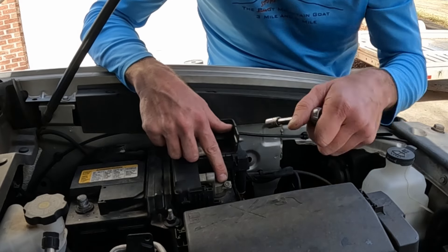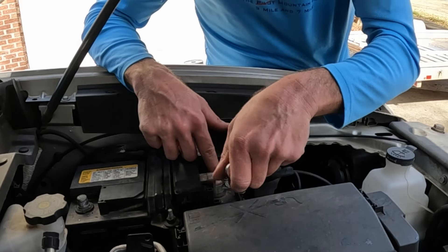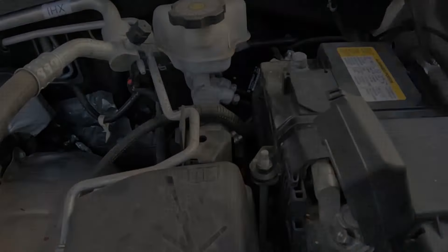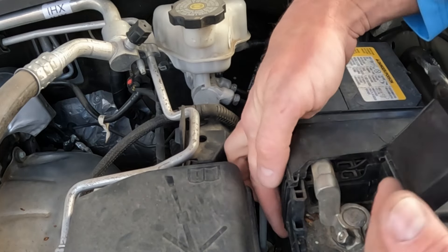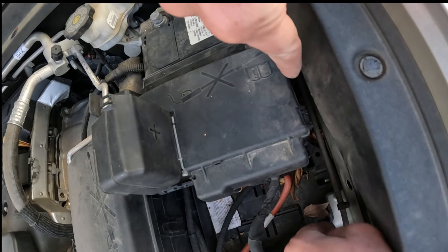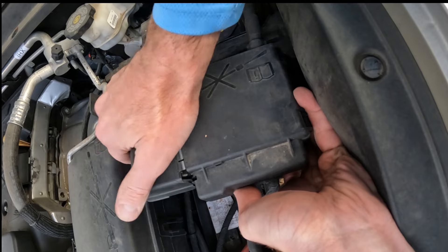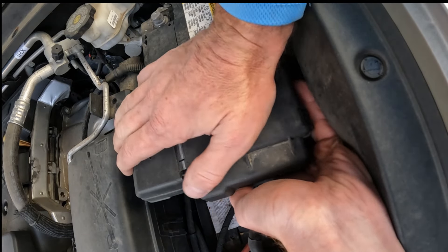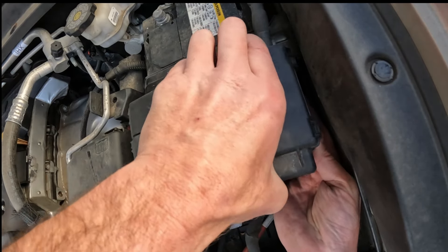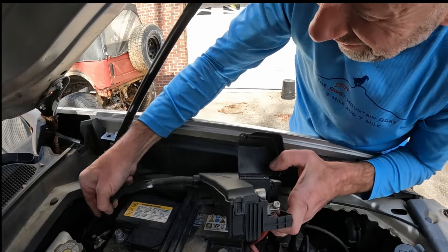Now time for the positive side — once again it's a 10 mil. We'll need to pop this fuse block up as well. To remove the fuse block, there's a clip towards the bottom. If you push down with your palm then up with your fingers, it comes up. There's another one right down here — do the same thing — and that side will pop up. There you go; now that that's loose we can move it out of the way enough to get the battery out.